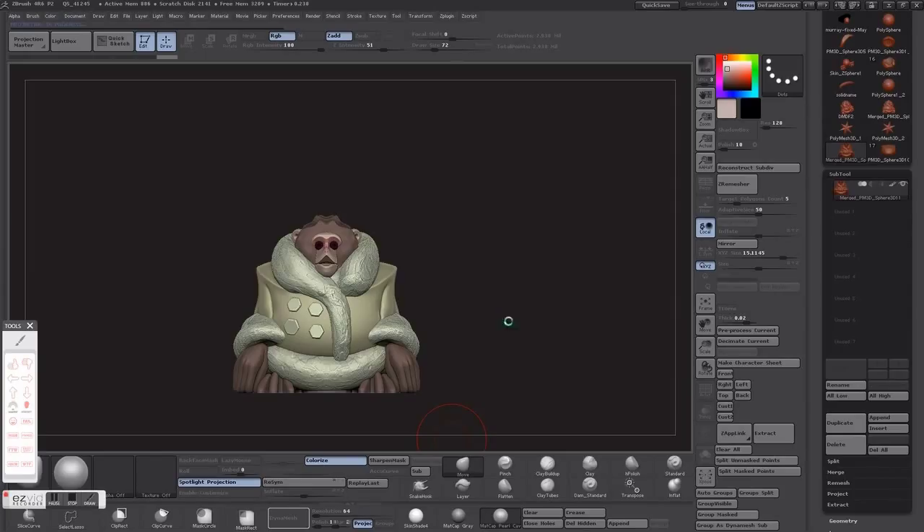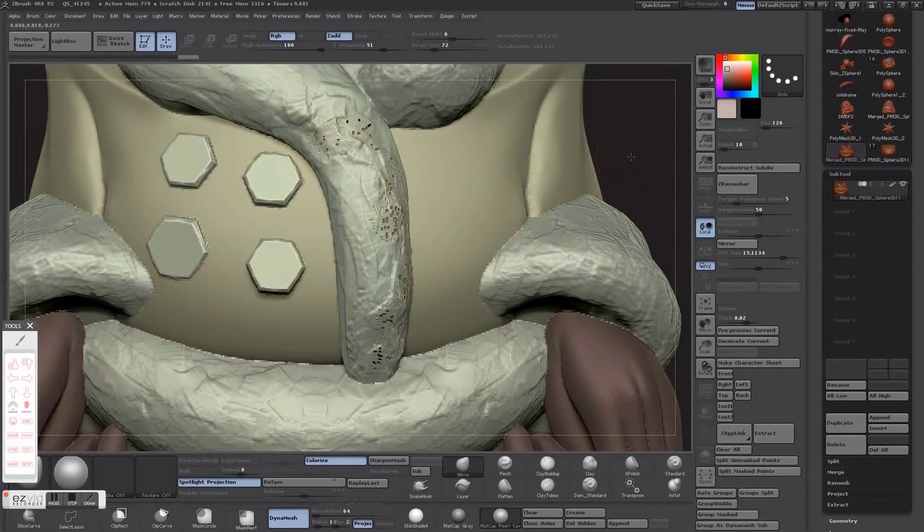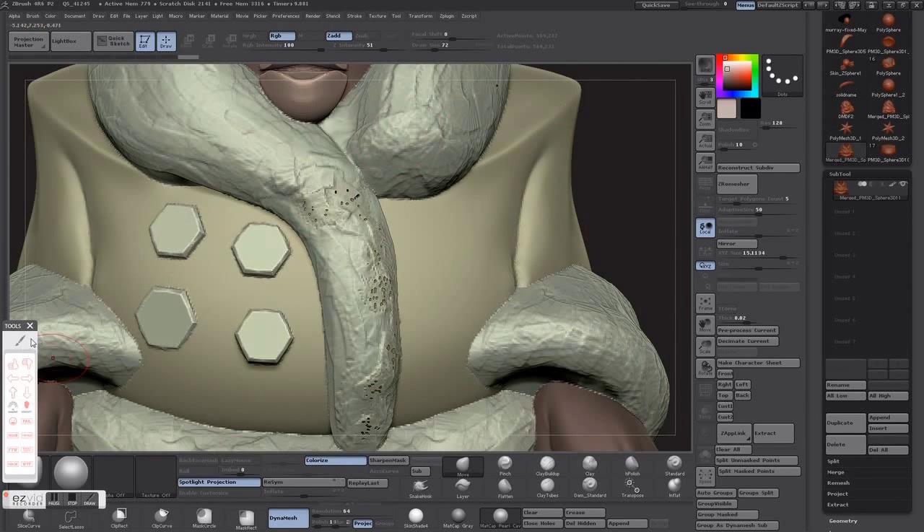Let's see what it does — it'll take a while. Looking around, notice in the front we have a few issues. When it tried Dynameshing, apparently some of the geo is a little too close, and that's where you get these holes from. That would be bad for any print — you'll get skipped layers, you'll get failed prints. You really have to look out for this type of stuff when you're making things for print.